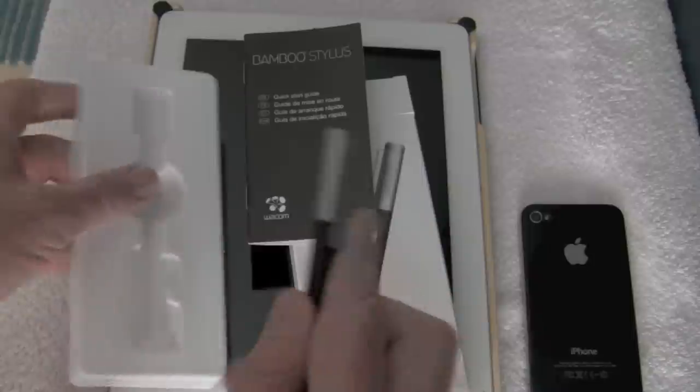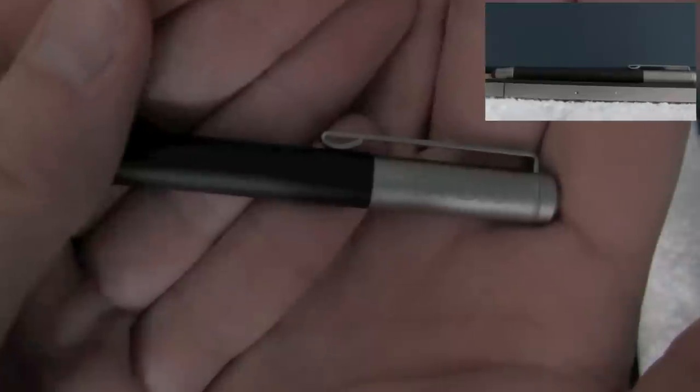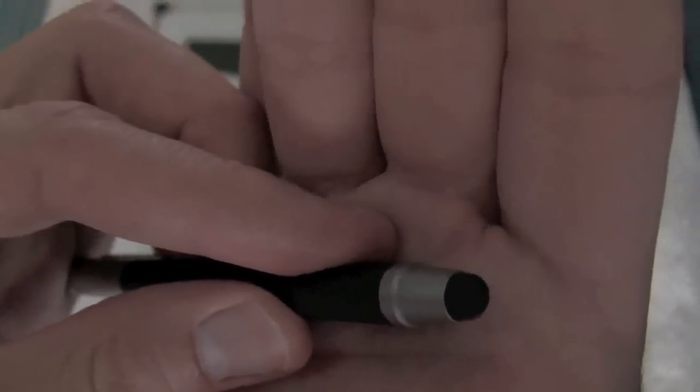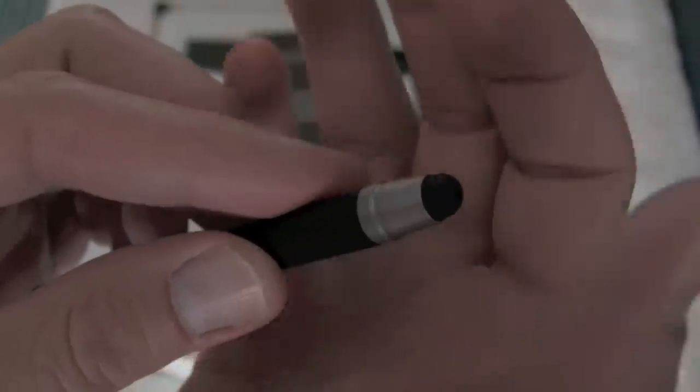The stylus itself is pretty cool. It's very lightweight. You can see the Bamboo logo right there, and it has a kind of pin clip right here. It has a smooth top and this is the nub itself. I have a Targus stylus that I bought for the original iPad, and this one seems to be a little bit more pointed.